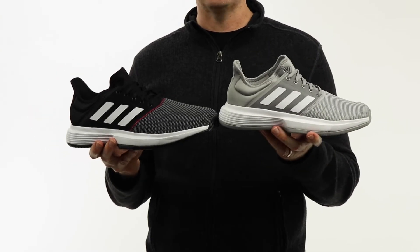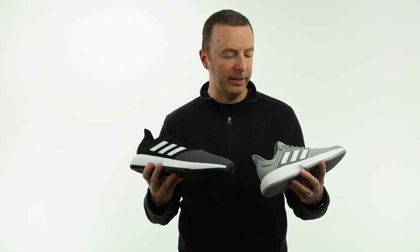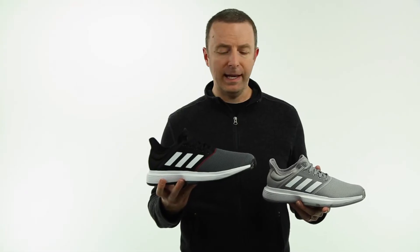The Game Court comes in a variety of colors for men and women — I have both here to take a look at. The men's option even comes in a wider width as well, so the standard medium width for men and women, and then the men's also comes in a wide 2E width if you need that.